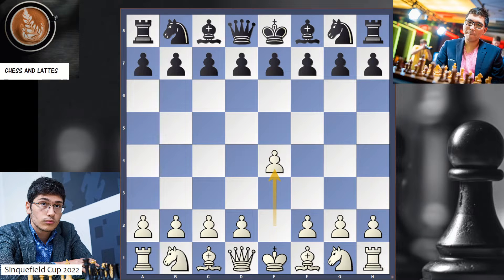In this video, an analysis of Alireza Firouzja with White against Wesley So with Black in the Sinquefield Cup, round 8.